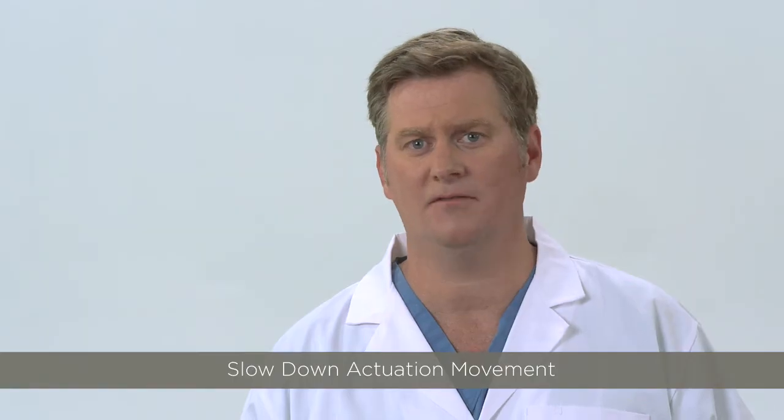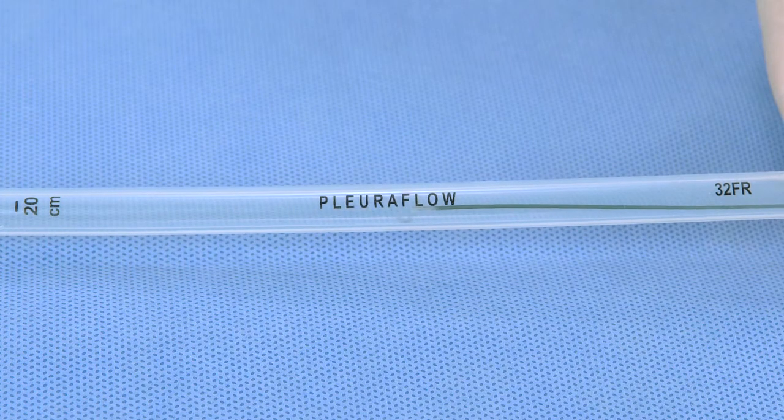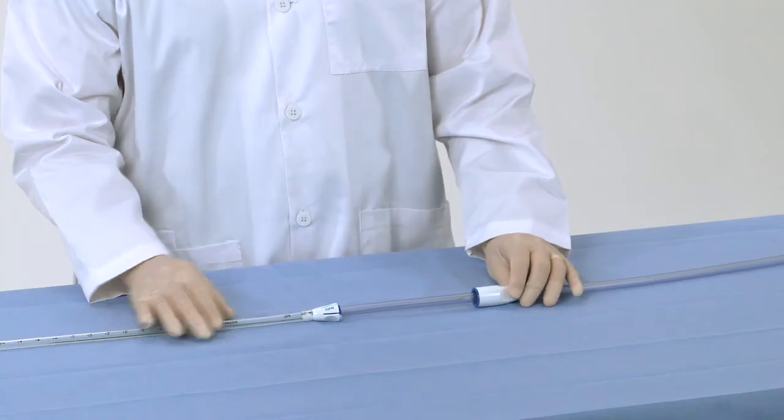Second, slow down. The loop may be encountering some resistance from clot that simply needs to be broken down with a slower movement. Faster movements are more likely to trigger magnetic safety release than slower.